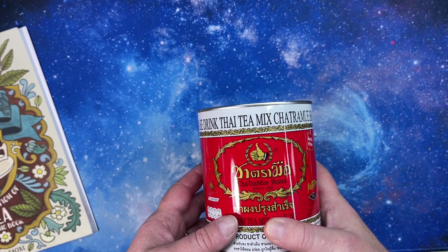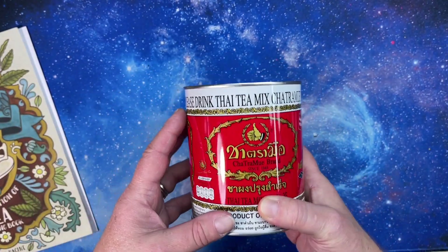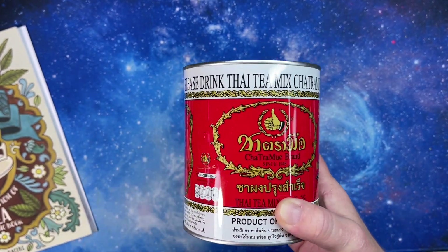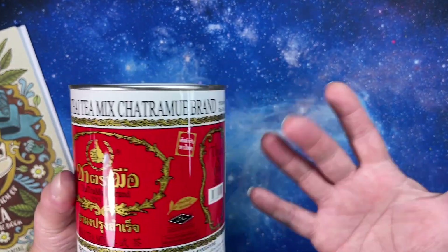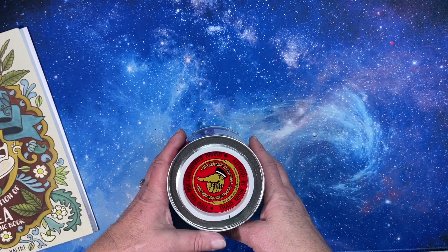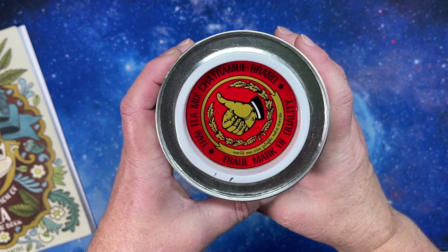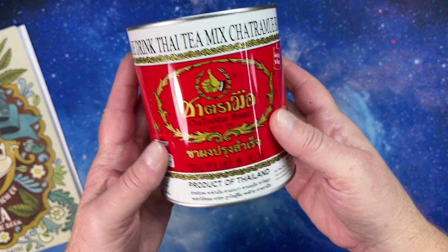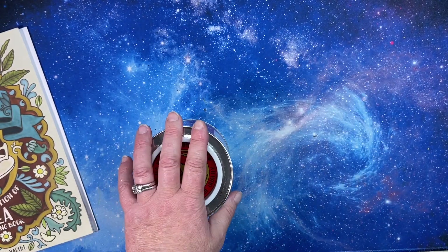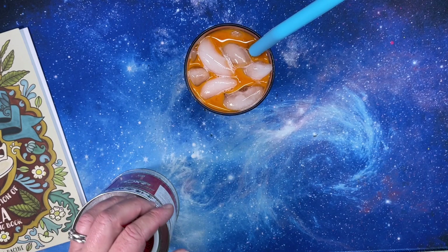I ordered this from Amazon — you can also get it at Asian grocery stores. It comes in a bag form, but I got the can because that was easier to store. This is traditionally what they use in Thailand. I can link it in the description. The brand is very recognizable.